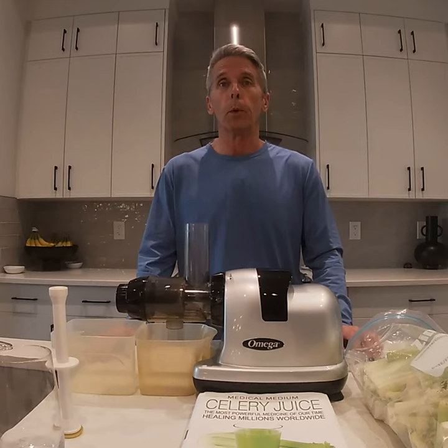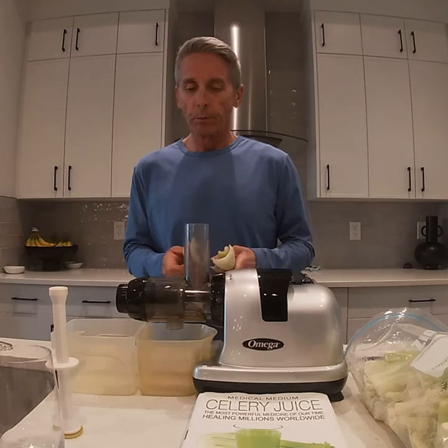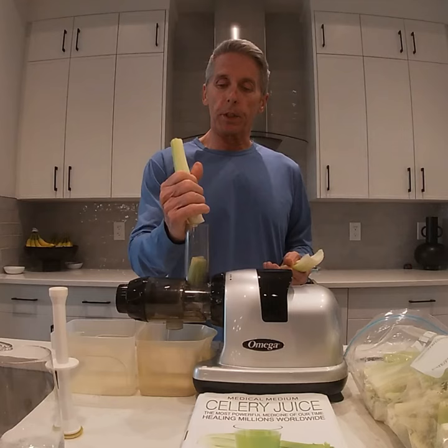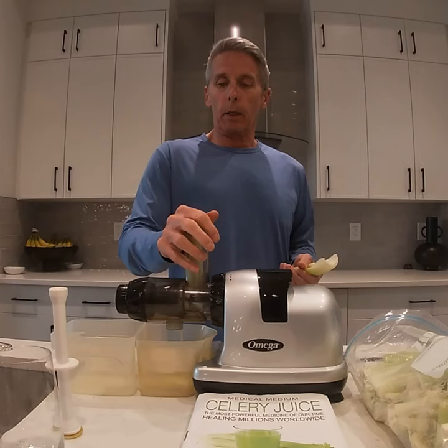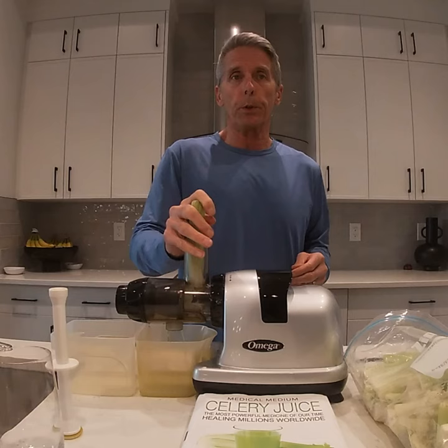I'm going to start juicing here — hopefully the noise doesn't overpower my voice. What you want to do is consume this first thing in the morning on an empty stomach, and it should be about two cups — two cups of pure celery juice.